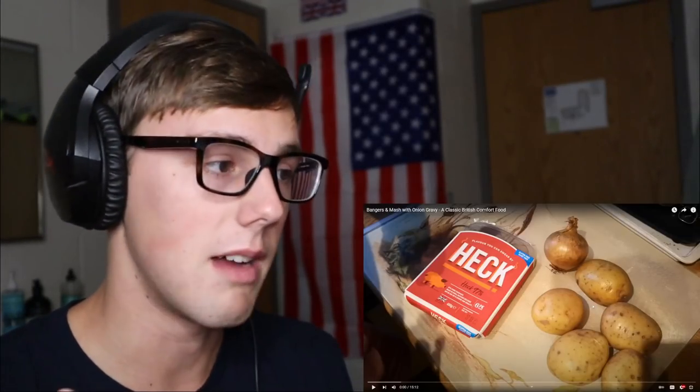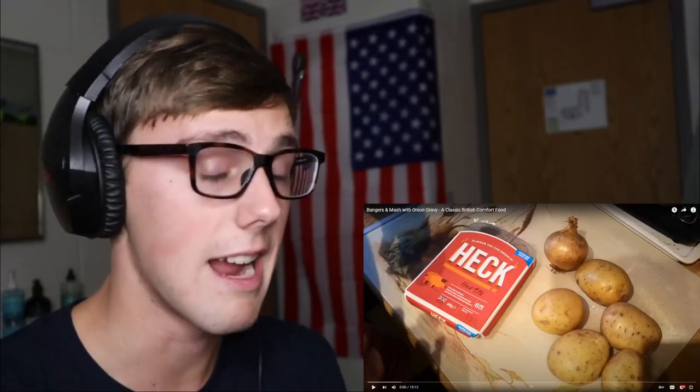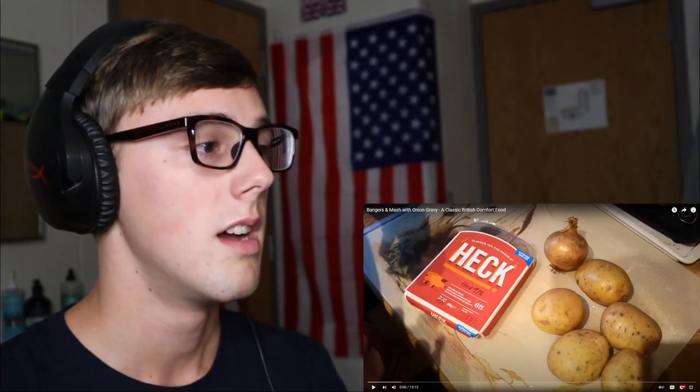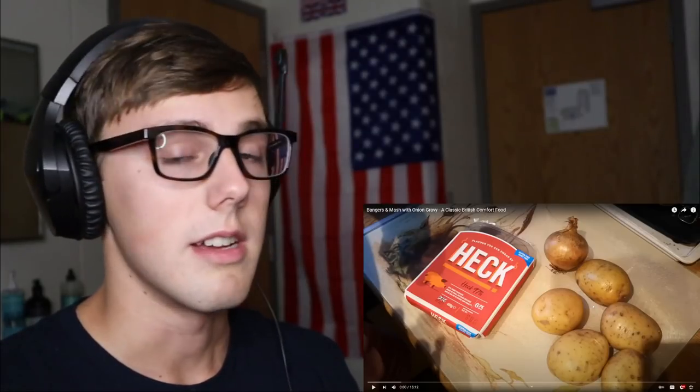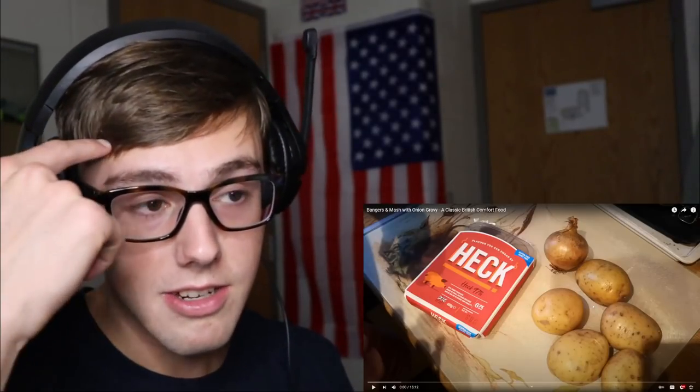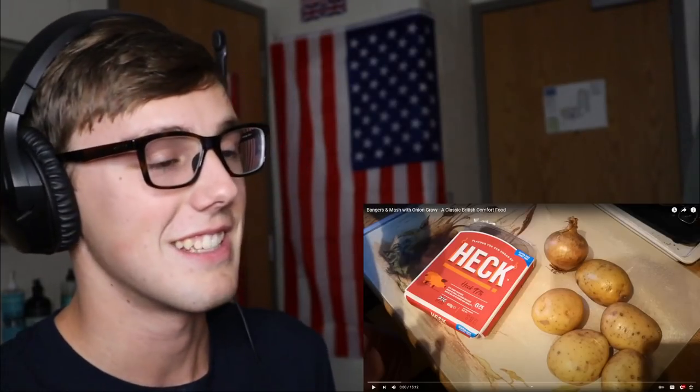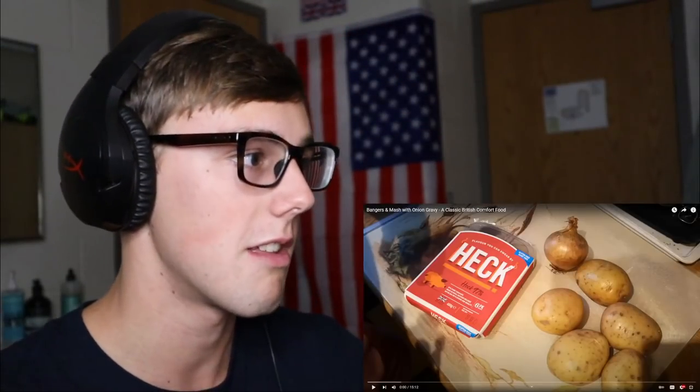Also, if you can tell by my voice, I woke up this morning and I feel absolutely terrible. I'm waiting on a COVID test, so we'll see how that goes. And I got a haircut yesterday before I was feeling sick, so my hair is a bit short now because it was just getting annoying constantly having to move it out of my face. But anyways, I just wanted to get that out of the way.